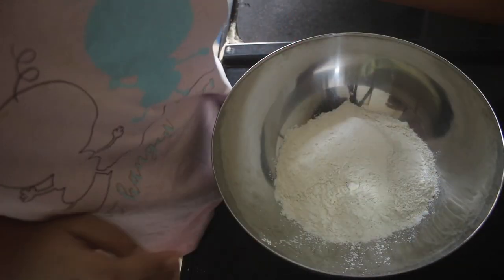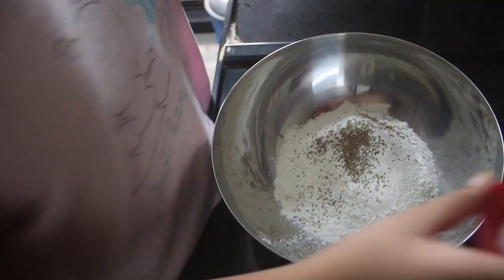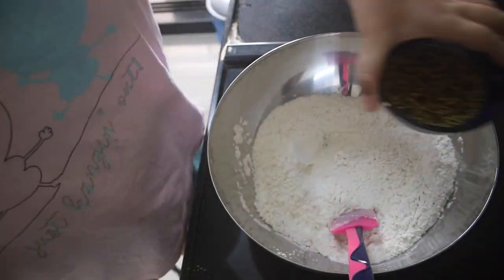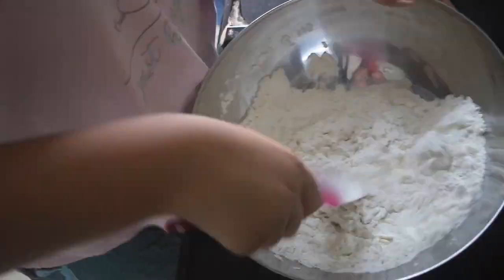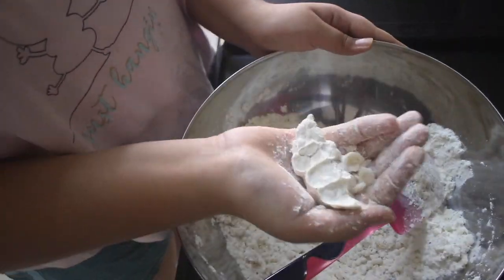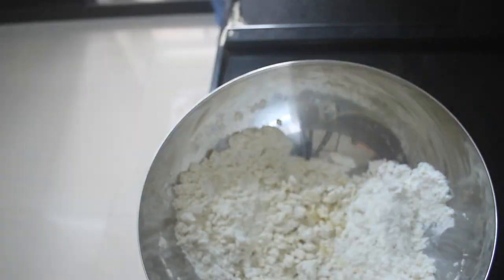First in a bowl we are going to add in our maida and our ajwain, which we are going to crush up in our hands, then add the baking soda and salt and combine that well. The baking soda will make it very crispy. Then we are going to add in our oil — you'll know you have enough oil when it holds its shape after combining, meaning there's enough fat in there.